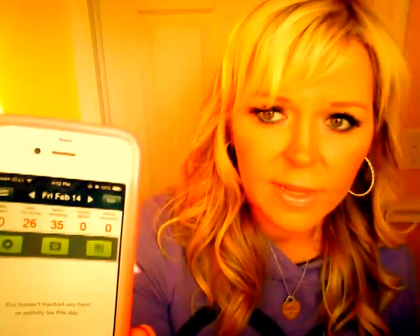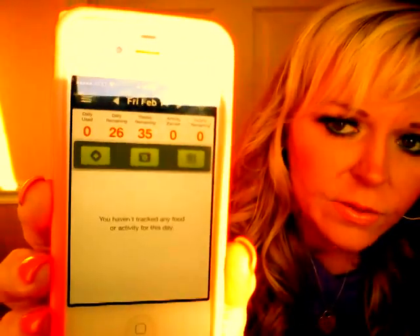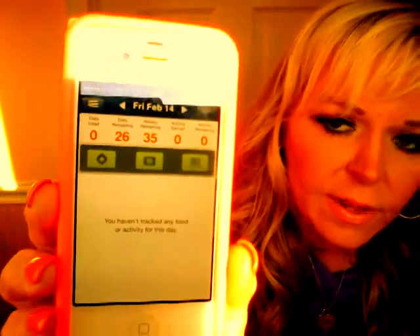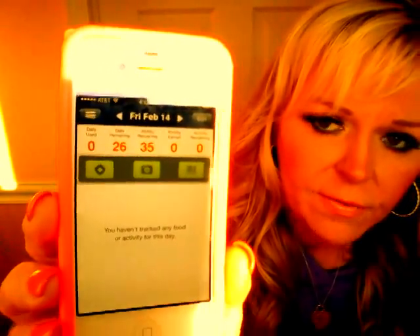Let me just show you what it looks like. As you can see, there are 26 points there and the weekly allowance is 35. You get 49 points per week, but I'll talk about that in a second.